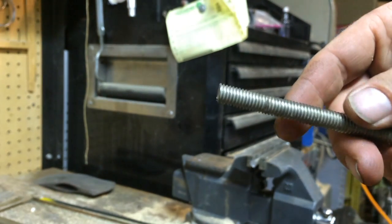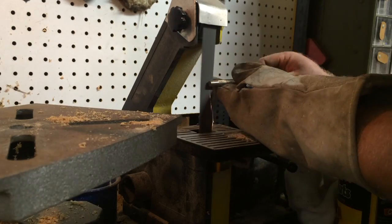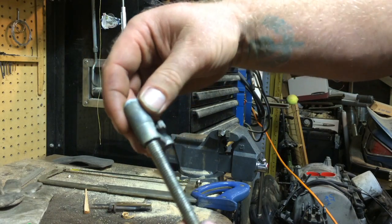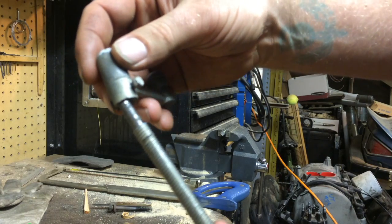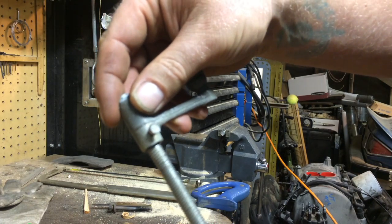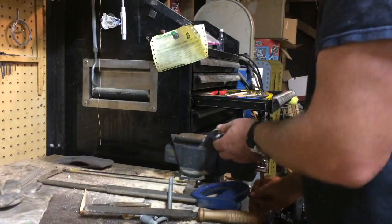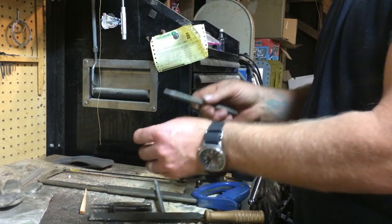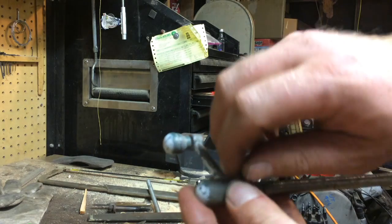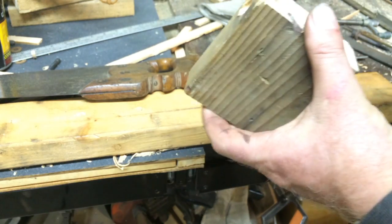Now let's put the little crank handle on there. There we go — what's wrong with that? Now all I've got left to do is file a little flat spot so that the set screw will find home, and it will be ready to go. Almost like it was made for it. Perfect. Now I can assemble this end.